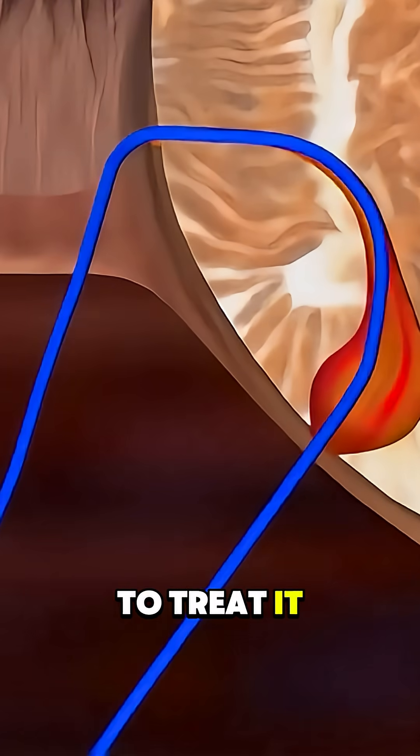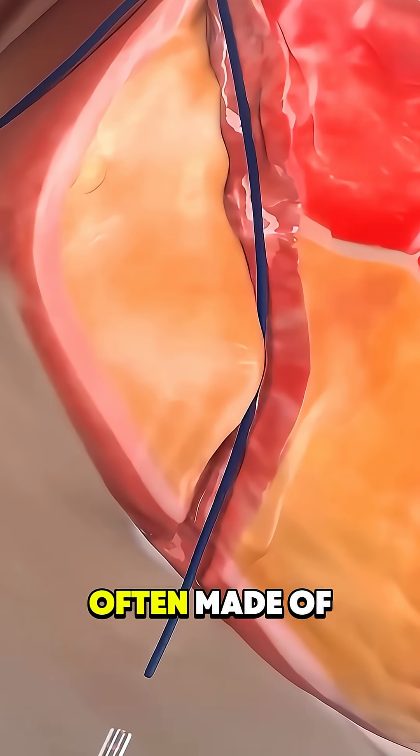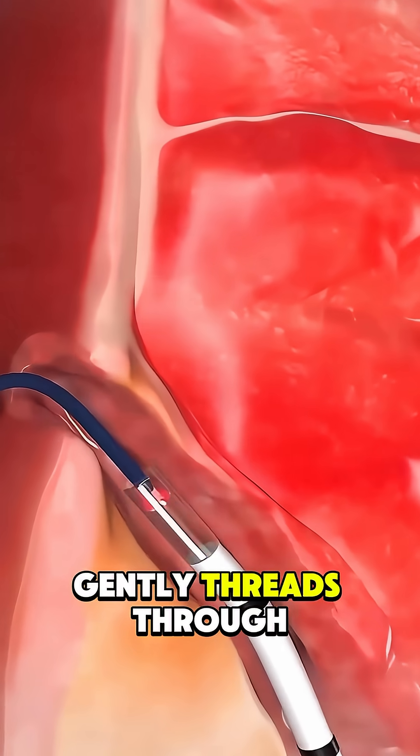One common way to treat it is with something called a seton. A seton is a soft, flexible loop, often made of rubber or surgical thread, that the doctor gently threads through the fistula.